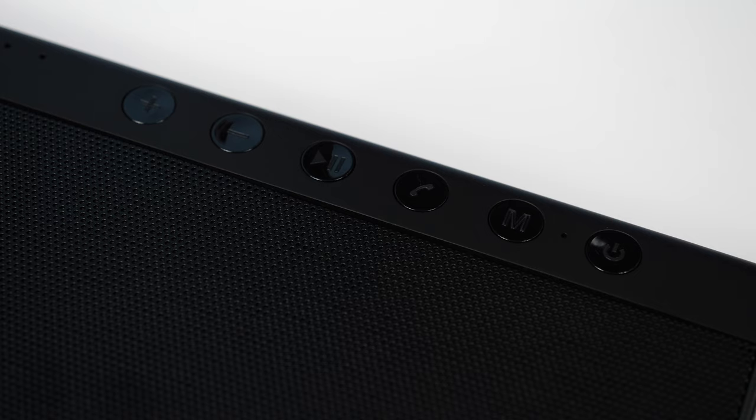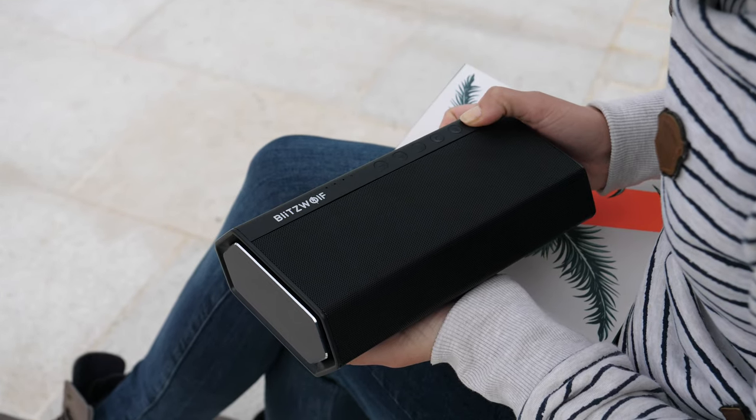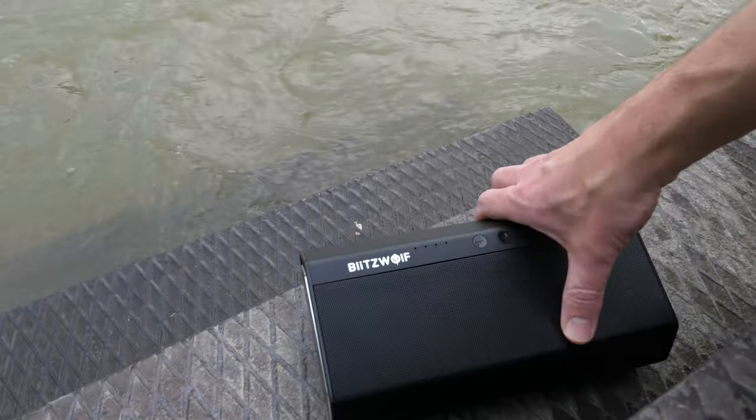There is a total of 6 physical buttons that cover all functions one might need from this device. There is also a built-in microphone, so you can use this product as a speakerphone. The speaker is not weatherproof, so keep it away from water and moist environments.